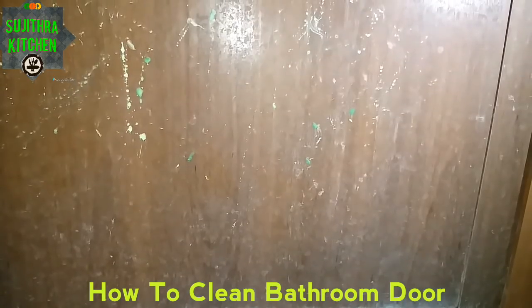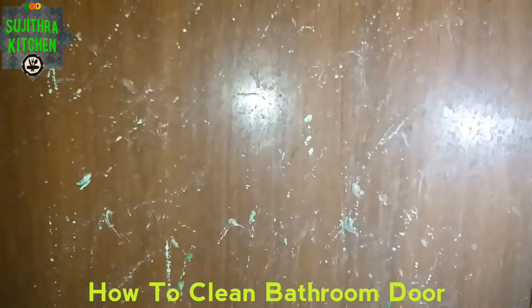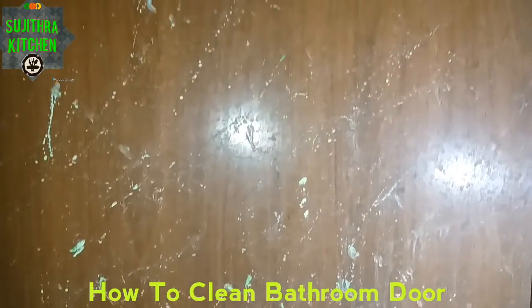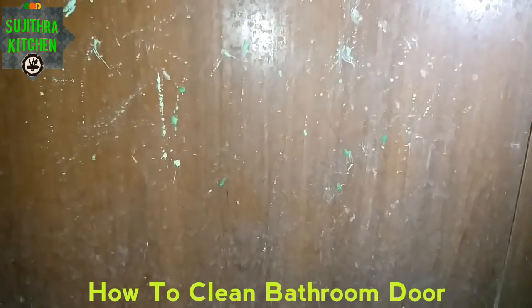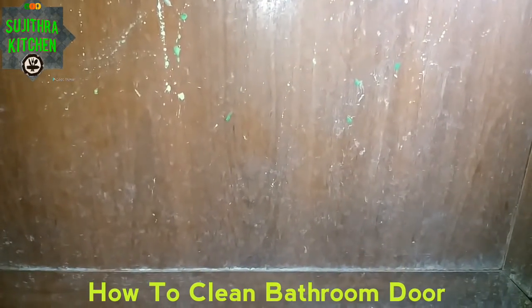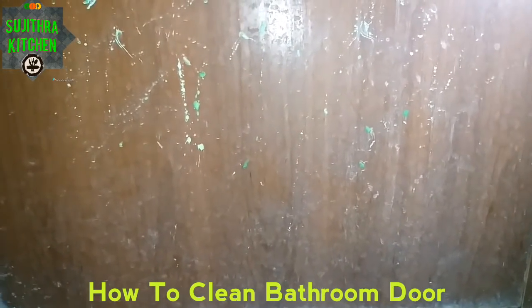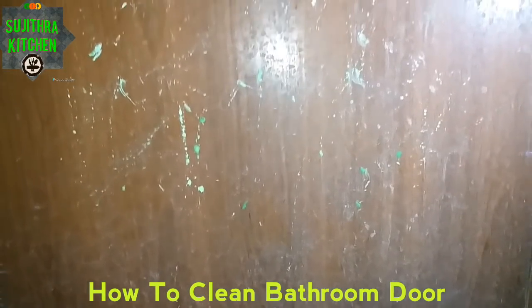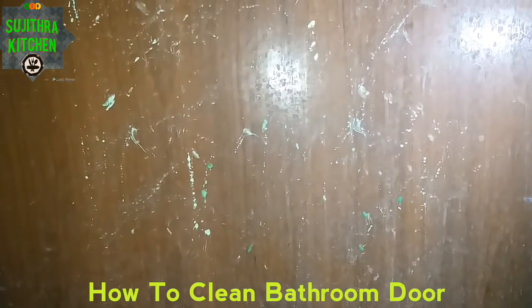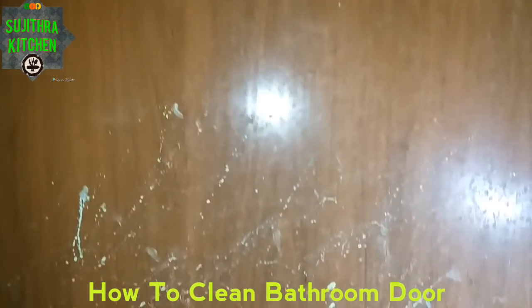If you are in the room, you can clean the bathroom. You can clean the bathroom door. Please take a look at the door. Use soap and wash with soap. You can clean it. How do you clean this door? You can clean it for the video.